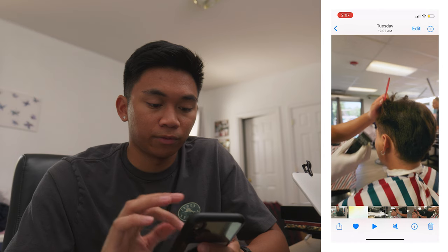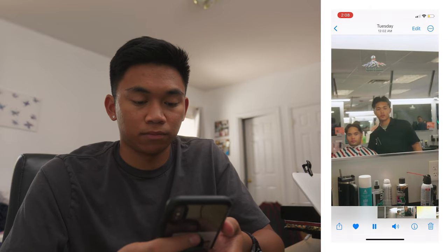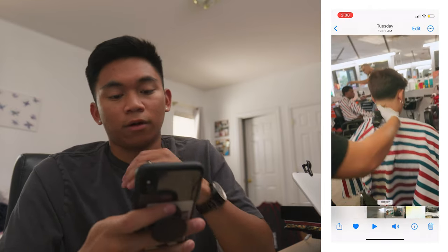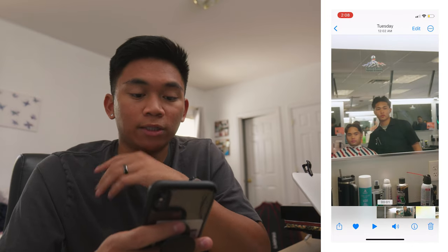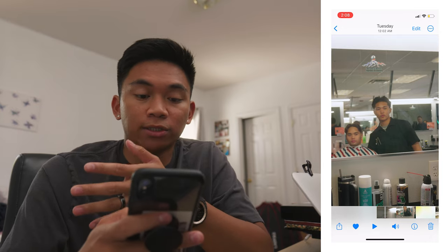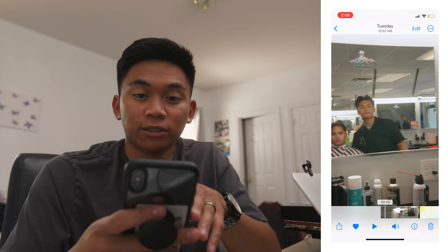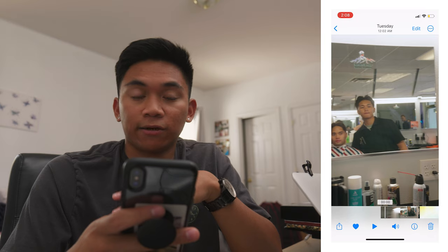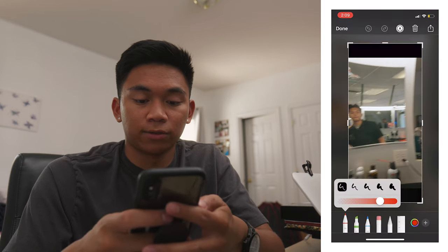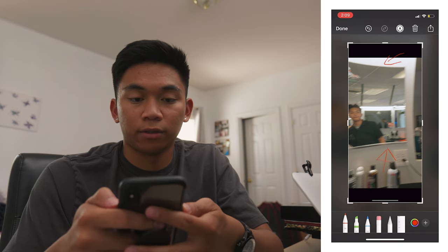Some window light is coming through as you can see right here. Now let's jump into the sequence itself. I chose this first shot because I wanted to establish the setting — we have the barber and the client. This shot begins with a whip pan into the scene, and I added some lens distortion that I ramped in and out from beginning to end, so right here it's very strong, as you can tell from the curvature of the mirror, and then it begins to smooth out.